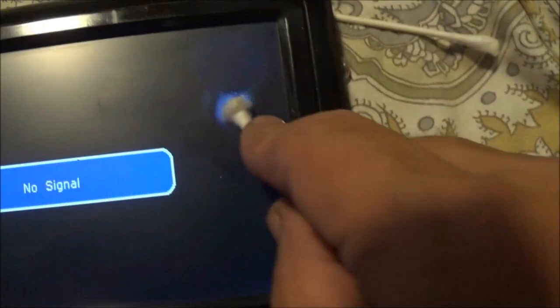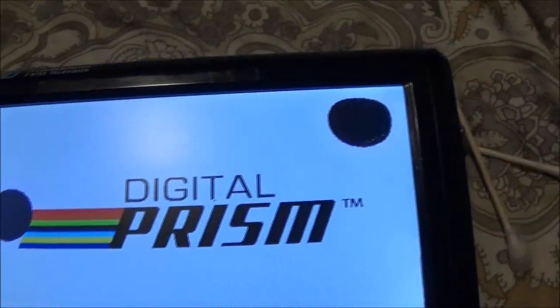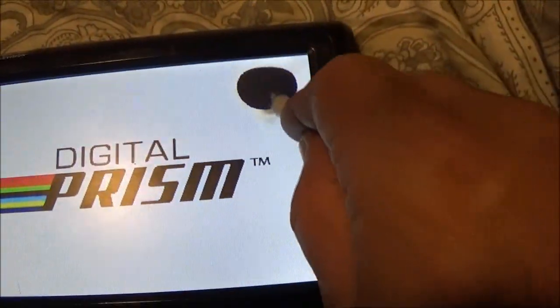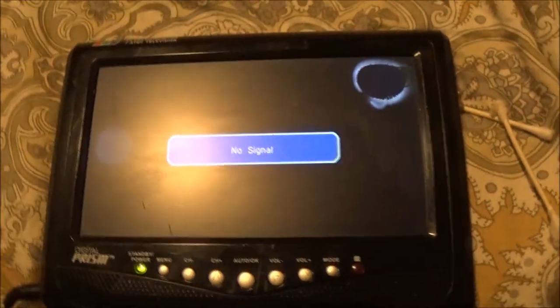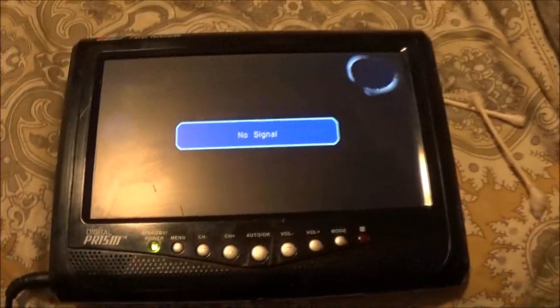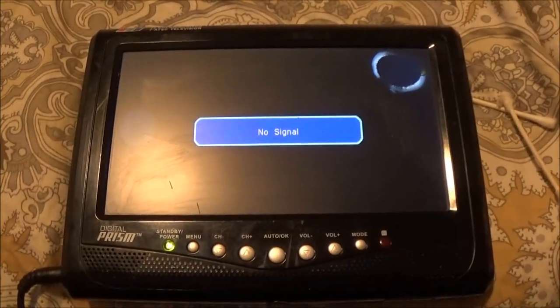Okay, one hour — it hasn't changed a whole lot. It changed shape a couple times, but it's still there. I don't know, I'm gonna keep going. After about another hour, if it doesn't do anything, then we'll know it's bullshit.